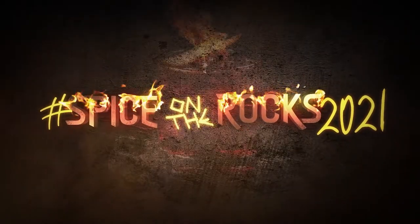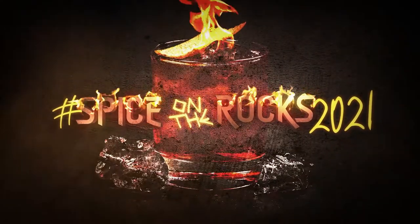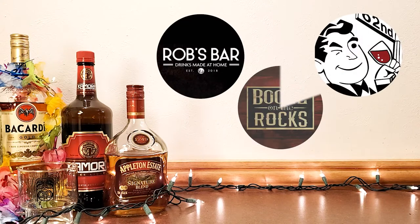I'm pretty excited about today's episode because we're experiencing two firsts here at Tiki Drinks at Home. First off, I'm thrilled to be participating in my first cocktail community challenge — the Spice on the Rocks 2021 Challenge, as issued by Rob's Home Bar, 60 Second Cocktails, and Booze on the Rocks. And because of this challenge, we come to our second first here at Tiki Drinks at Home.